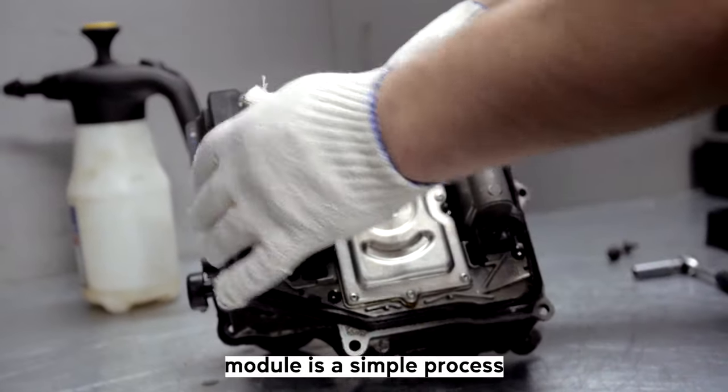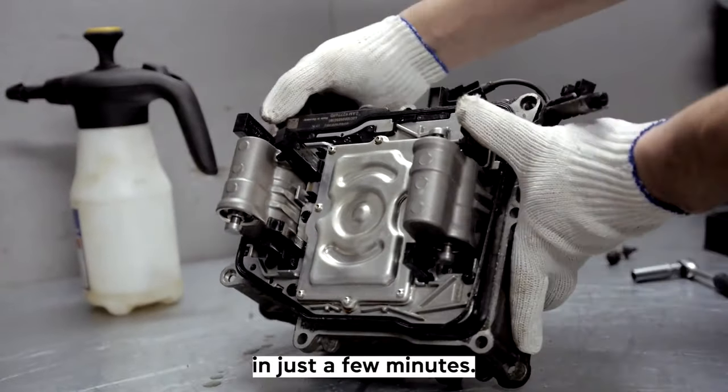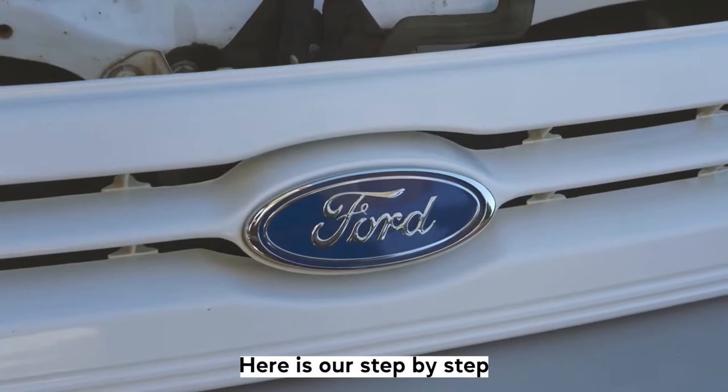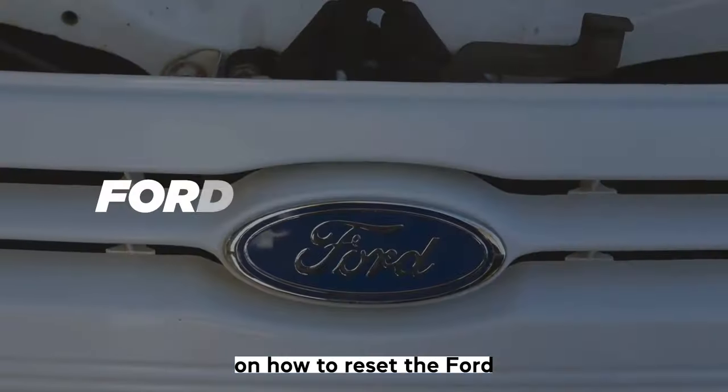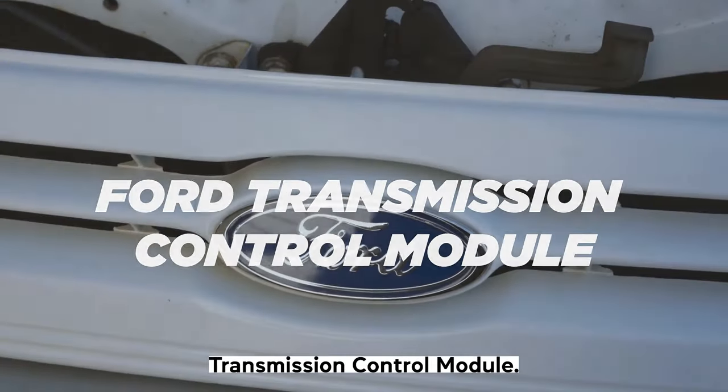Resetting the transmission control module is a simple process and can be completed in just a few minutes. Here is our step-by-step guide providing you with all the information you need on how to reset the Ford transmission control module.